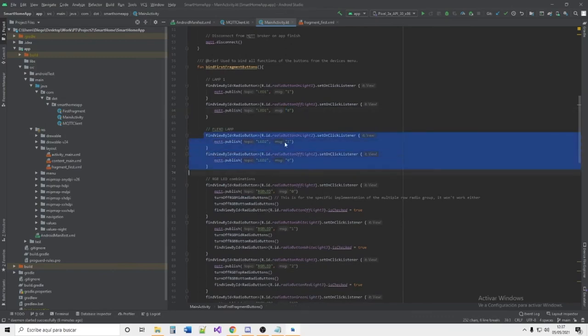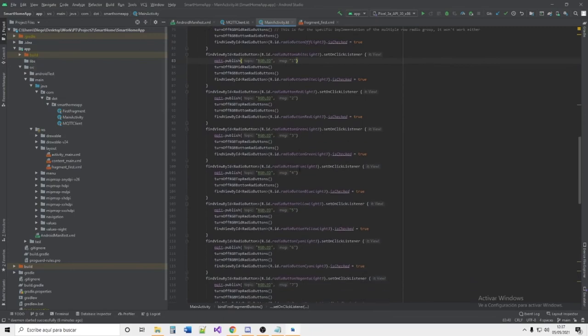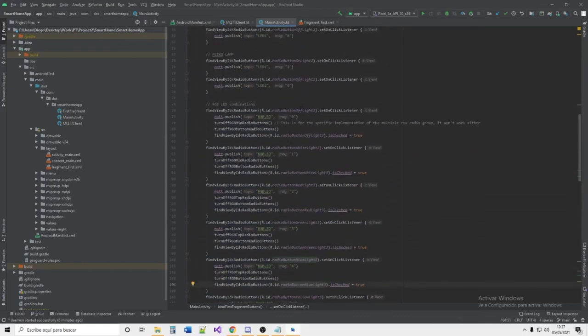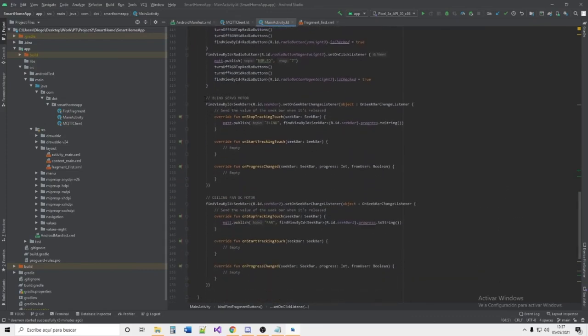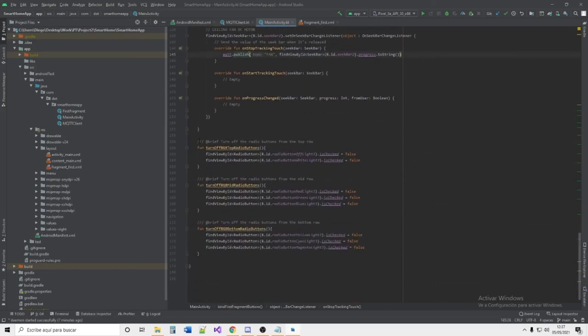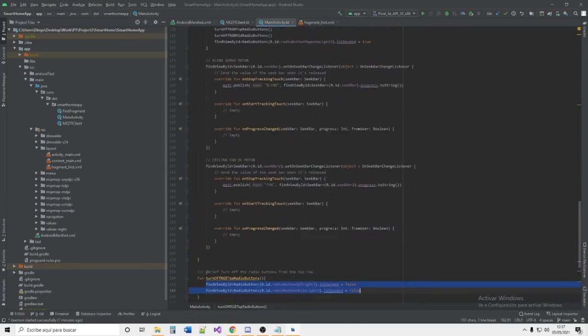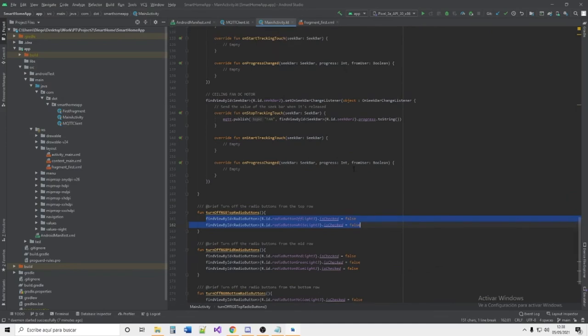For example, for the lamp we bind the on and off buttons: the on button publishes the message '1' on the topic 'led1', and the off button publishes '0'. The RGB LED has eight color combinations mapped to buttons. For the seekbars controlling the blind and the ceiling fan, the message is only published when the user releases the seekbar. There is also extra logic for the RadioGroup — without it, selecting a color like yellow would not turn off the off button, so the deselection has to be handled manually. That is everything about the whole project.